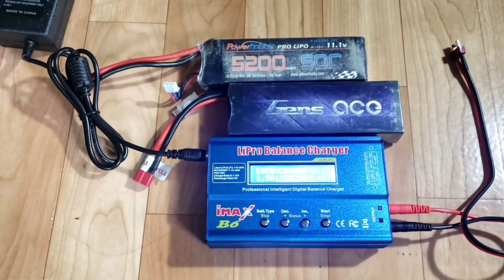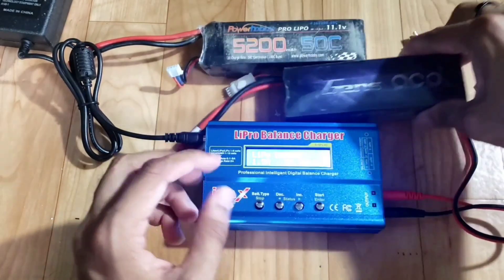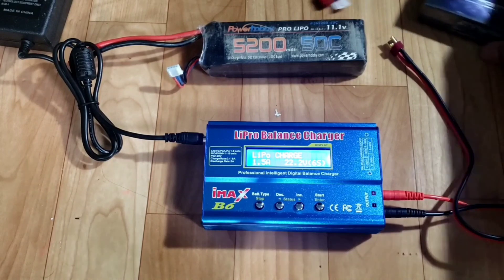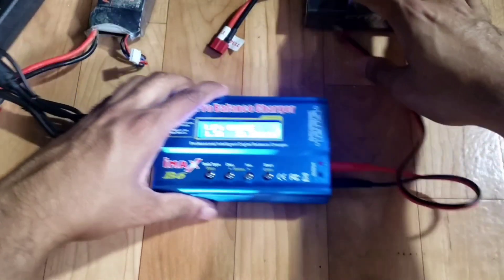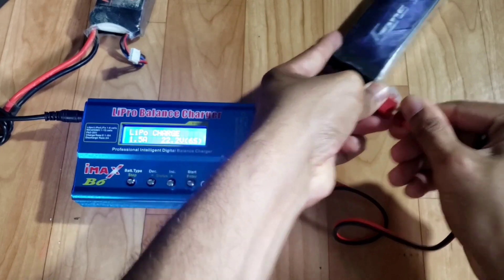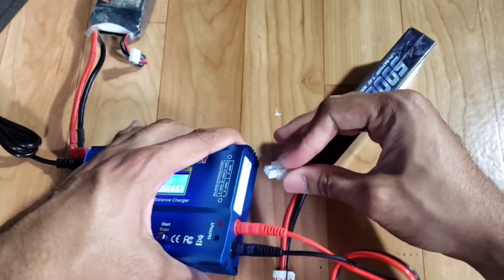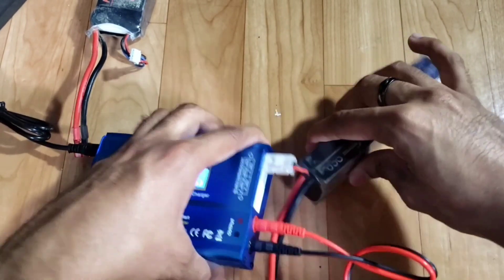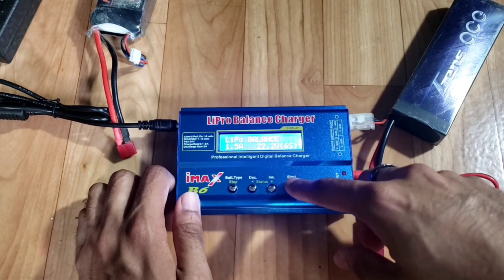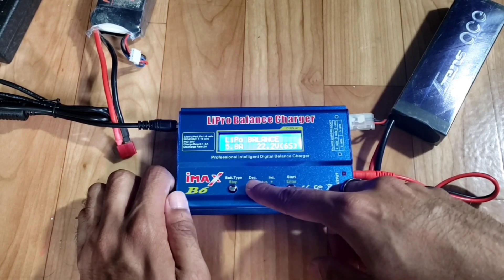I'm going to plug in the charger — and immediately you can see it comes on showing the LiPo charge, the amps, and the cells in the battery. Here I have a 2S Gens Ace 5000mAh, 7.2 volts. I'm going to plug in the leads and then find the right balance connector for the two-cell. Once that's in, go to LiPo Balance, click once to change the amperage — I usually go all the way up to 5 amps.